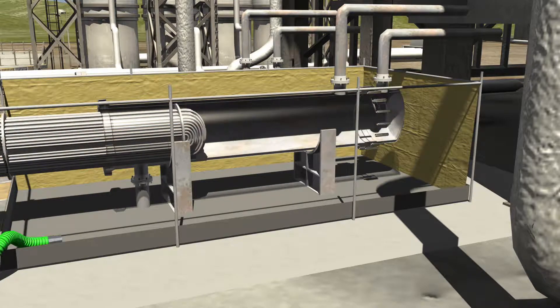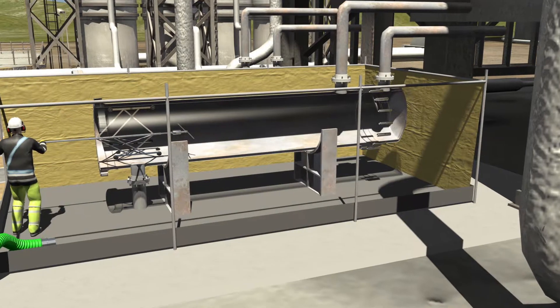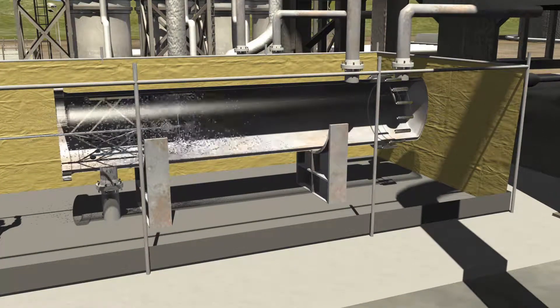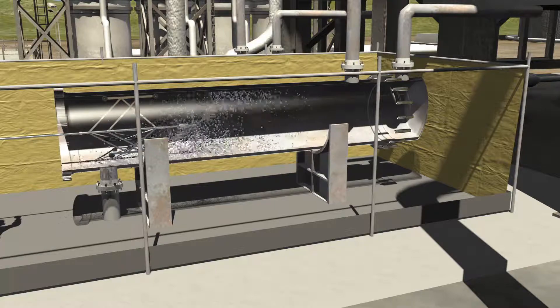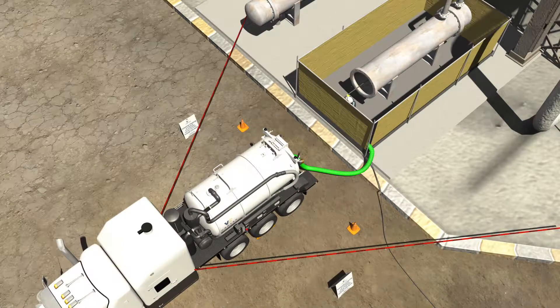The shell-side of the exchanger can be cleaned with the high-pressure water device shown earlier, or by utilizing our external bundle blaster. If the client decides to utilize the high-pressure water washing method, the exchanger followed by the surrounding area is cleaned by our crews, and a vacuum truck is used to transport the debris and water to an approved disposal site.